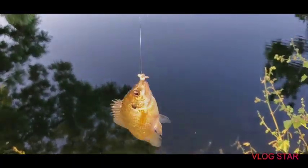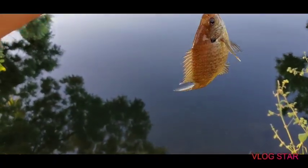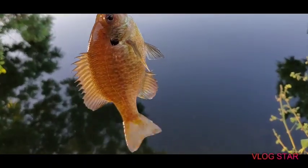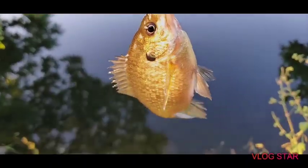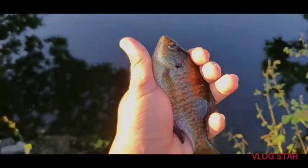Oh, that's nice. Picture. Yup. Six-inch catch and release.